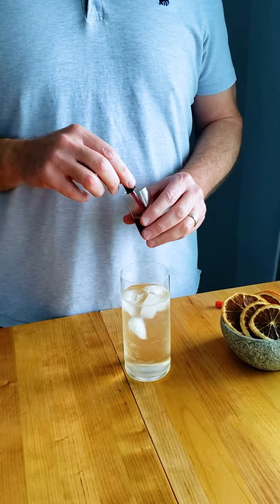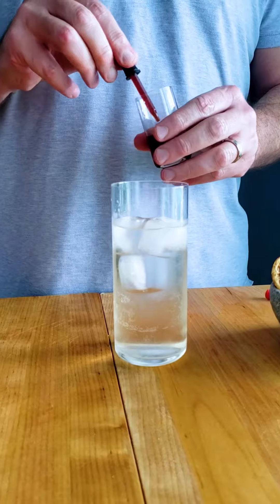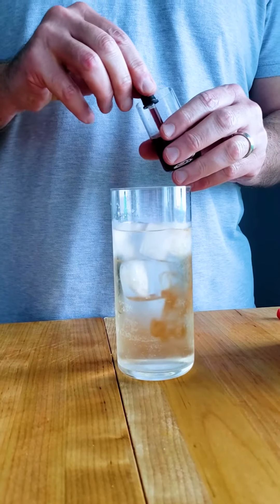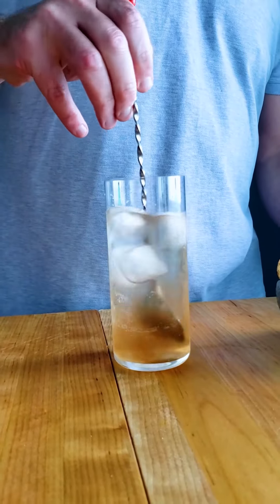The drink's pretty much done but as you can see it's kind of clear, so if you want to, if you have some blood orange juice you can put some of that in, or if you don't have blood orange juice you could use regular orange juice, and then you just give it a little stir and it has a nice color.